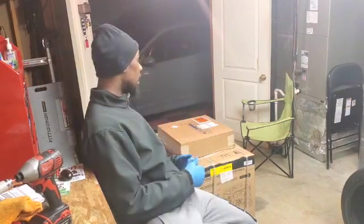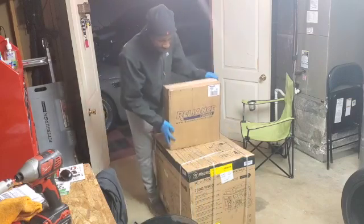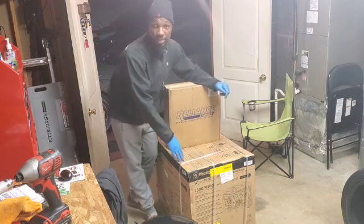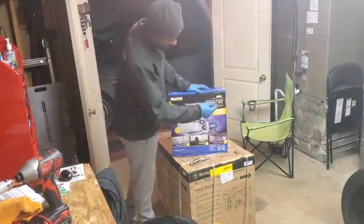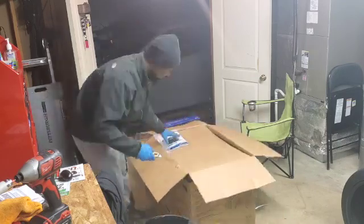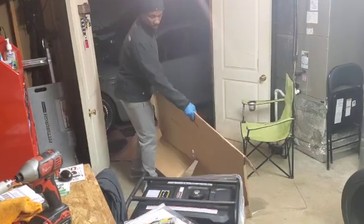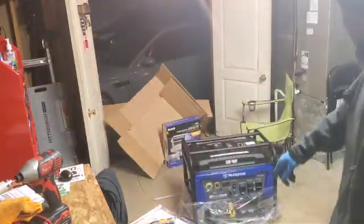Especially when you just went food shopping about three days prior. Behind me we've got two very big boxes, and I'm going to pop these open and let you guys see what's inside and what we're going to be doing. We've got a transfer switch in this box, and that took some time to unpack — but we also got a generator.